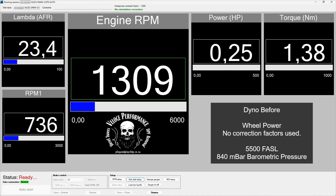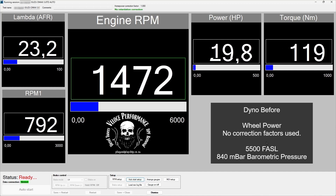This is the dyno before run. Please note power is measured on the wheels — no correction factors are used.